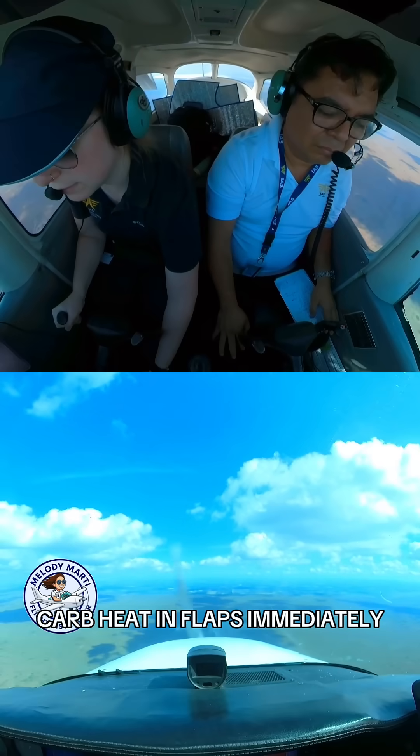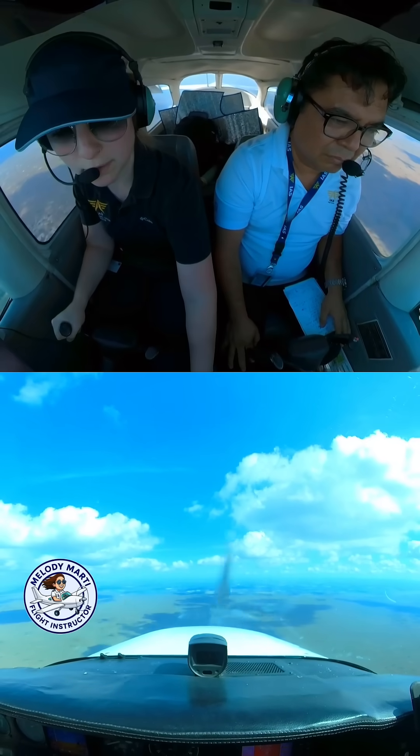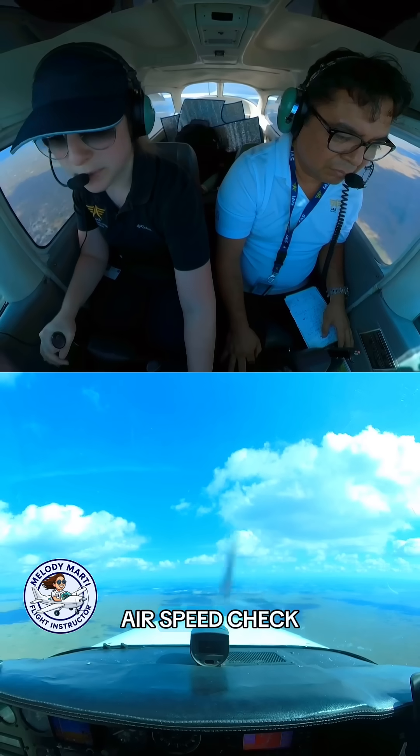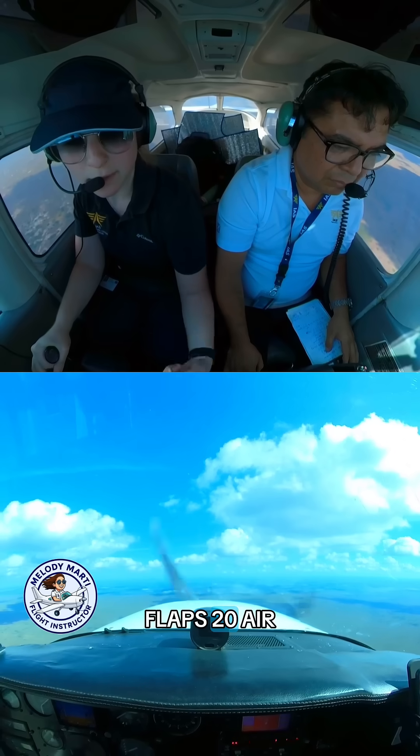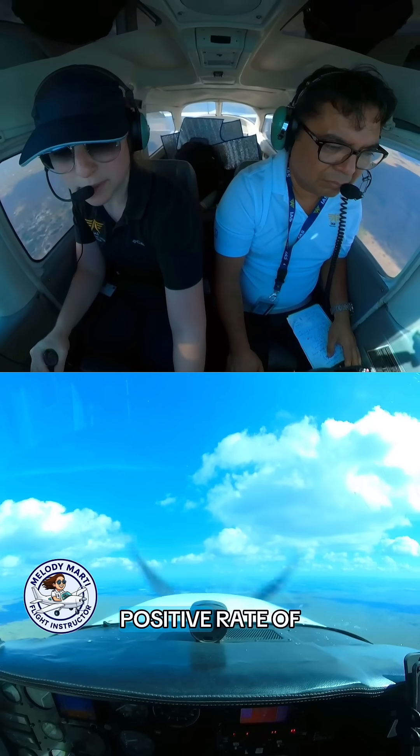Pull power, carb heat in, flaps immediately to 30. Airspeed check. Positive rate of climb — flaps 20. Airspeed check.